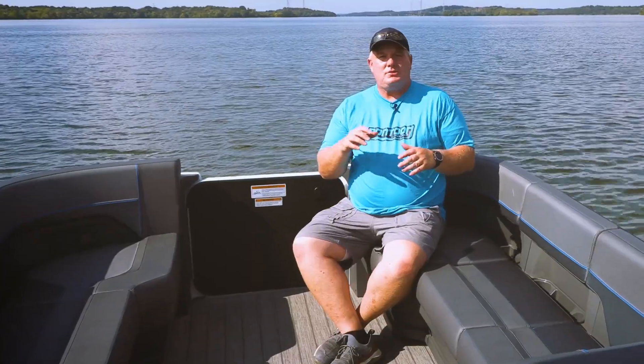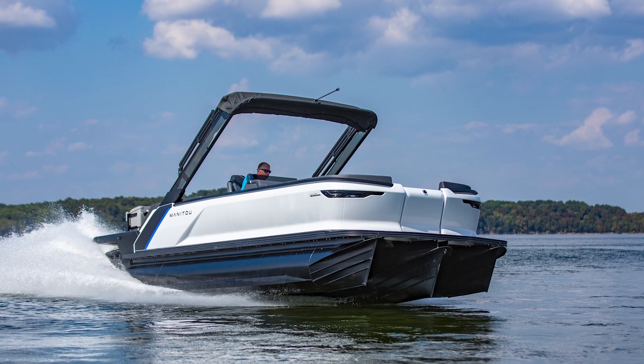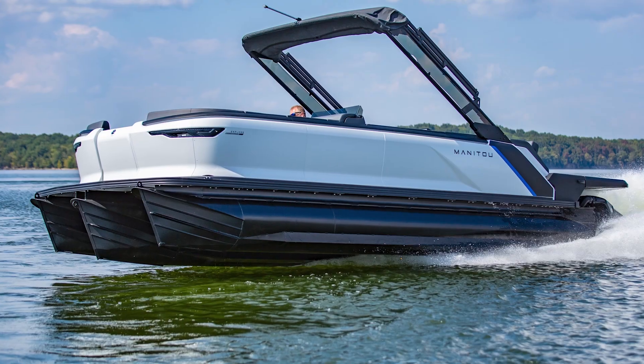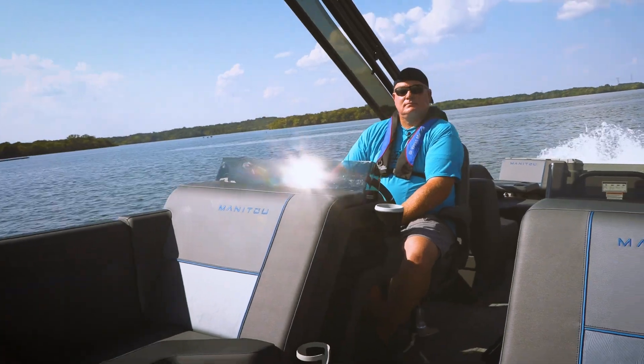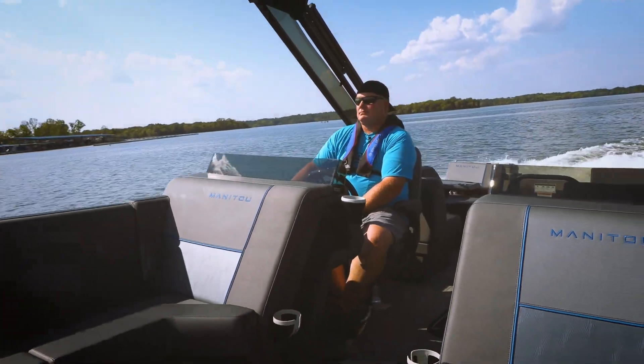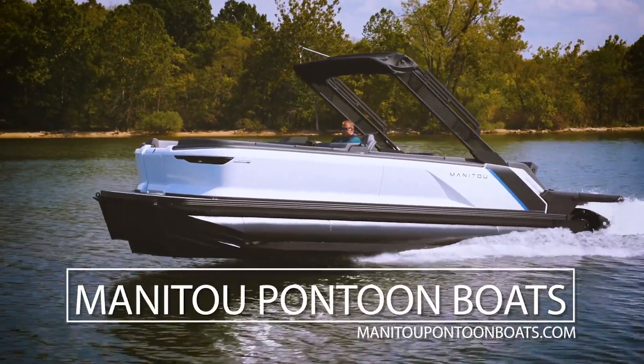Now with last year's version of the Max, we felt like it had all the cool features but didn't quite have the horsepower. That's what we love about this version with the twin 150 Rotax engines — it gives you plenty of horsepower. You put it with this hull and it's just a lot of fun to drive. We enjoyed testing this Manitou. For other videos, check back to www.pdbmagazine.com, and we'll see you out on the water.